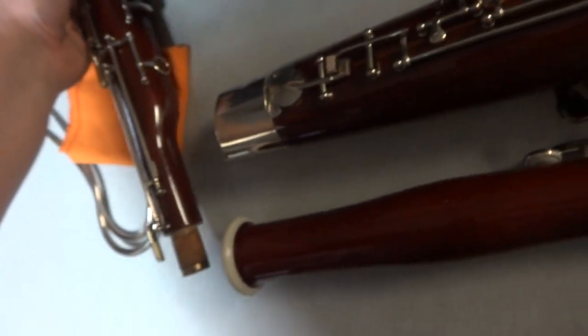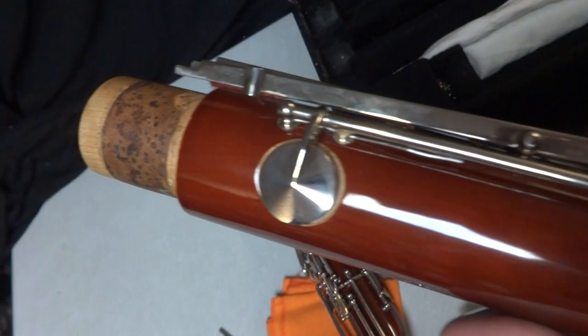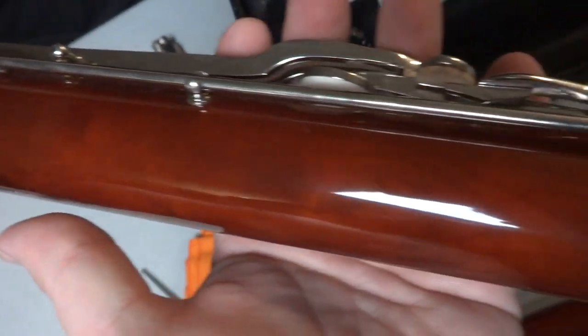All of these corks and pads look brand new to me, although I can tell the instrument has definitely been played because there are some fingerprints and stuff on it. But it really looks nice, man - it really looks nice. I'm sure if you're viewing this you know more about it than I do.